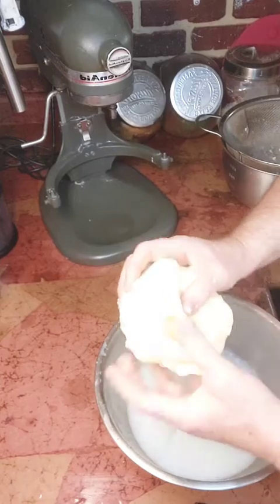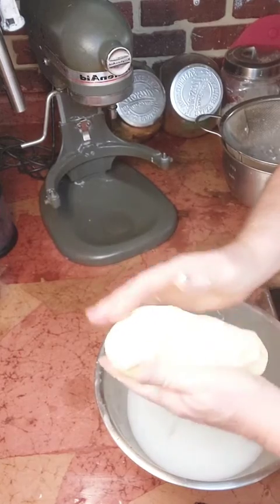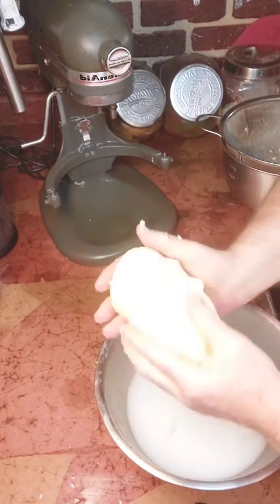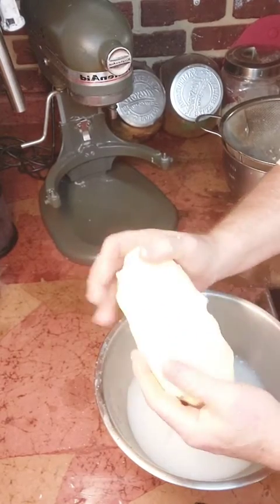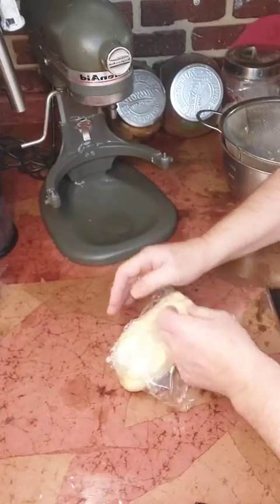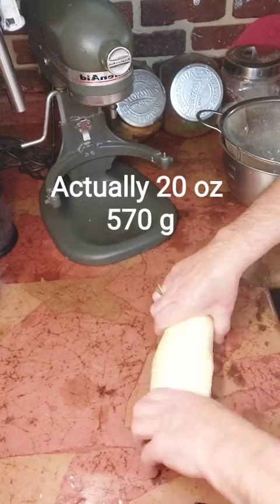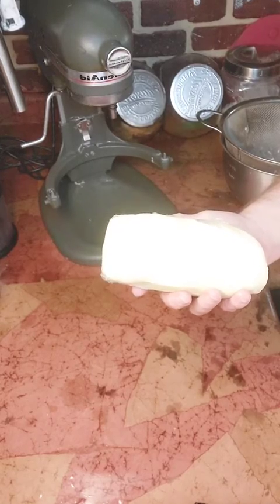At this point, if you wanted to flavor the butter, you would add salt or any other flavoring you want. Shape it, put it in plastic wrap, roll it in a log, and refrigerate it. Use it as you need it. There you go — one pound of butter, all set, ready for you to enjoy. That's how butter is made — the most popular spread around the world.